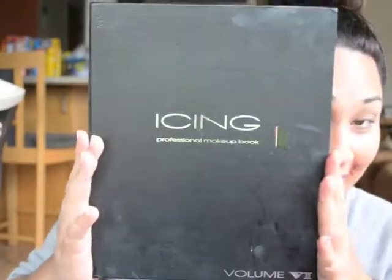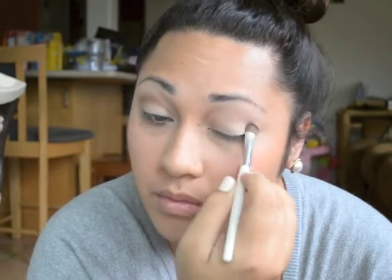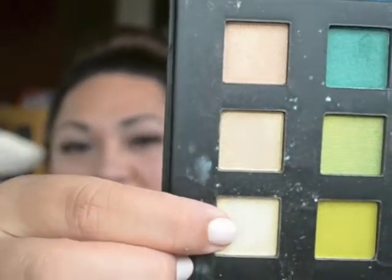Eyeshadow time! The first color I used for the base of my eye was this one right here — I'm just putting this color on my whole eyelid. This bottom part was this color; it's a yellowish and it has some sparkles in it, and it comes out kind of curly, that's why I really like it.